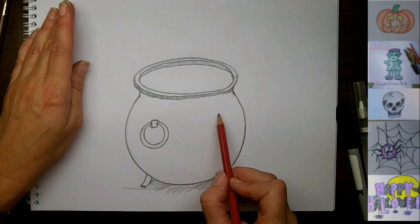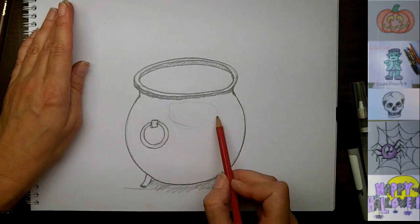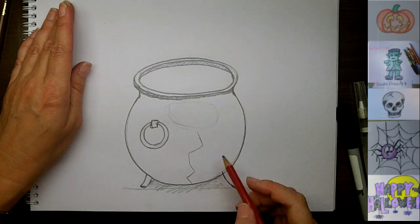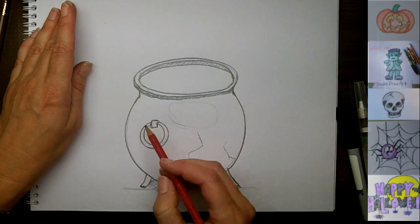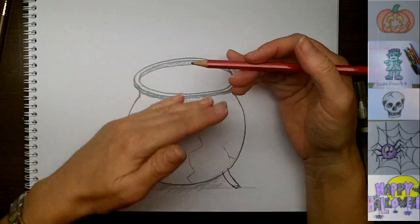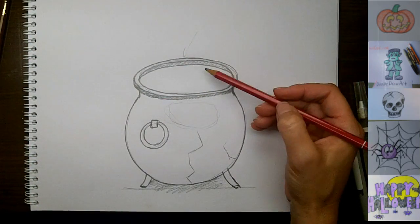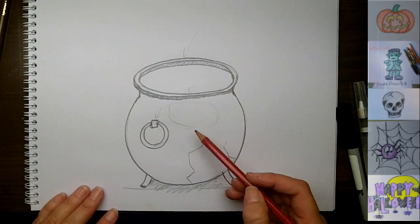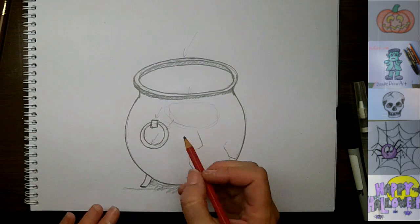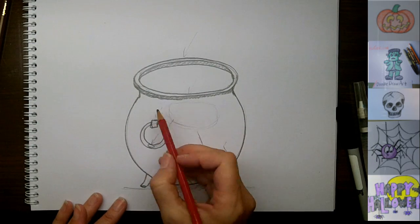So the picture that I'm looking at has a big reflection on the cauldron right in this area here. I don't think witches probably have brand new cauldrons. Because we have some light coming in, we just want to make sure that we're always going to have light spots in all of these areas where I'm drawing an arrow right now. All of these little areas here are going to have lack of shading, so I'm going to put circles to remind myself not to color in those areas.